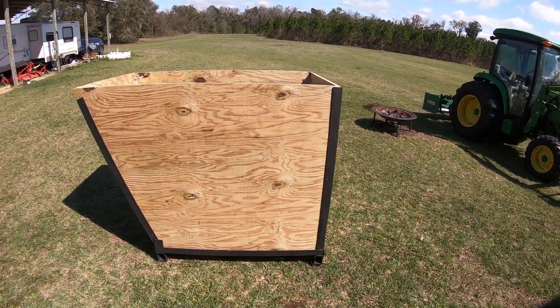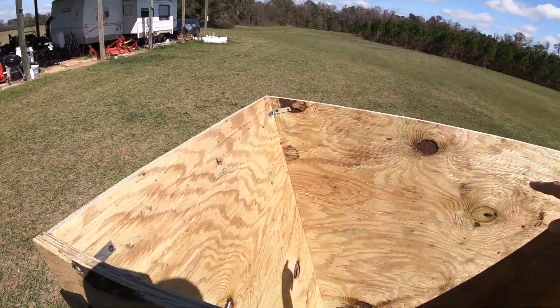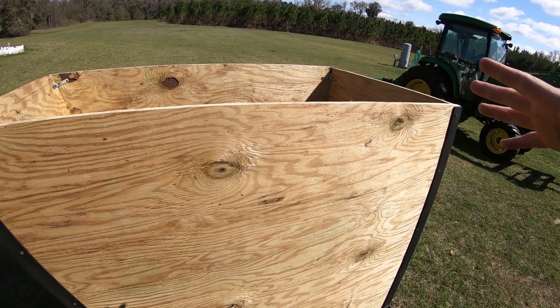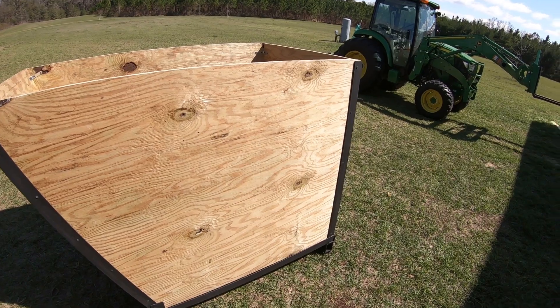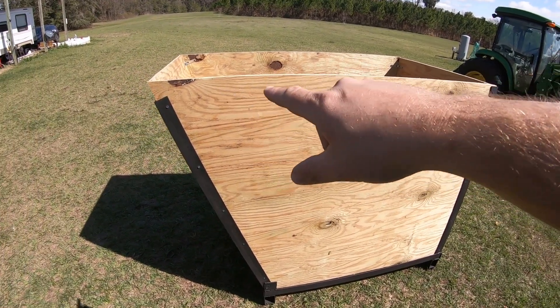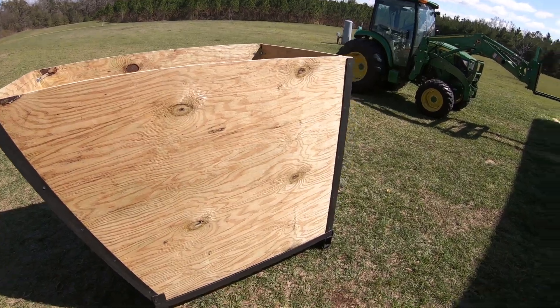All right, well here it is all done. Went ahead and found some L brackets and reinforced the inside, so that should work pretty good to keep pressure from wanting to split the box apart as I fill it all the way to the top. Down the road I'm still planning on welding some top straps all the way around.